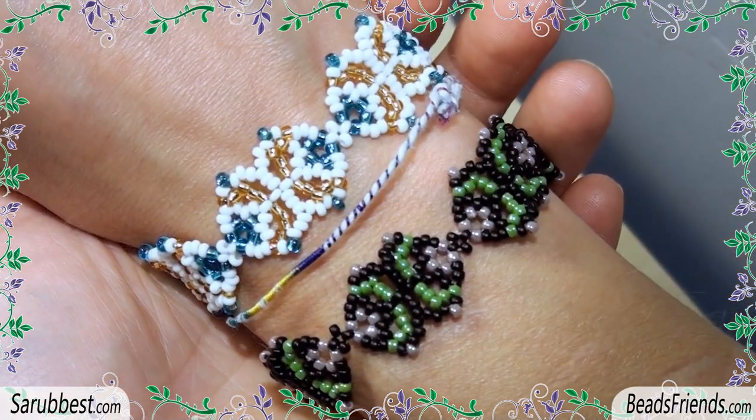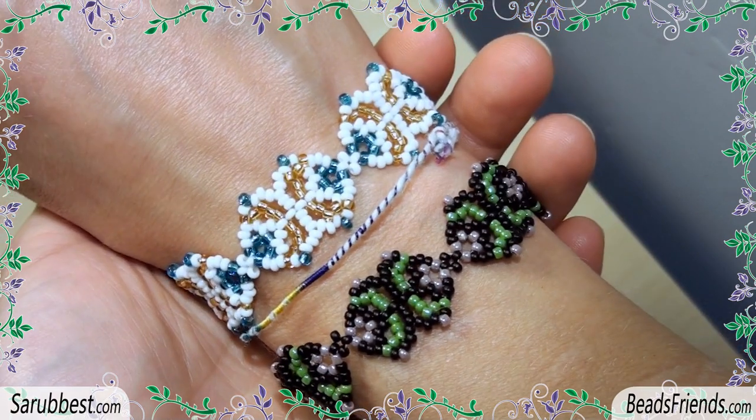I hope that the tutorial was clear. Thank you for everything, enjoy the bracelet, and see you soon on the next video, bye bye!